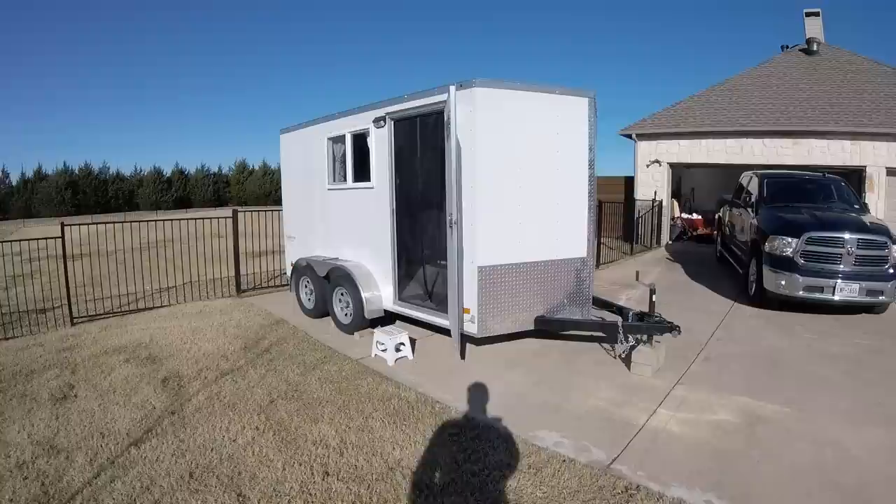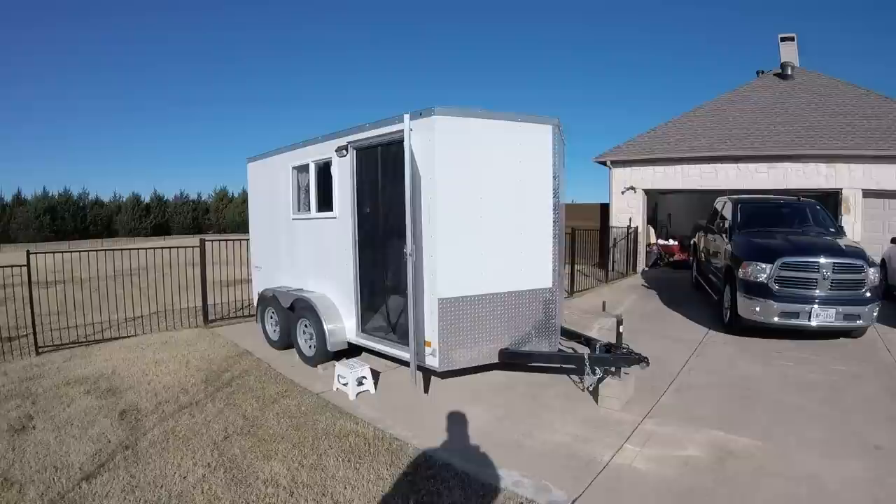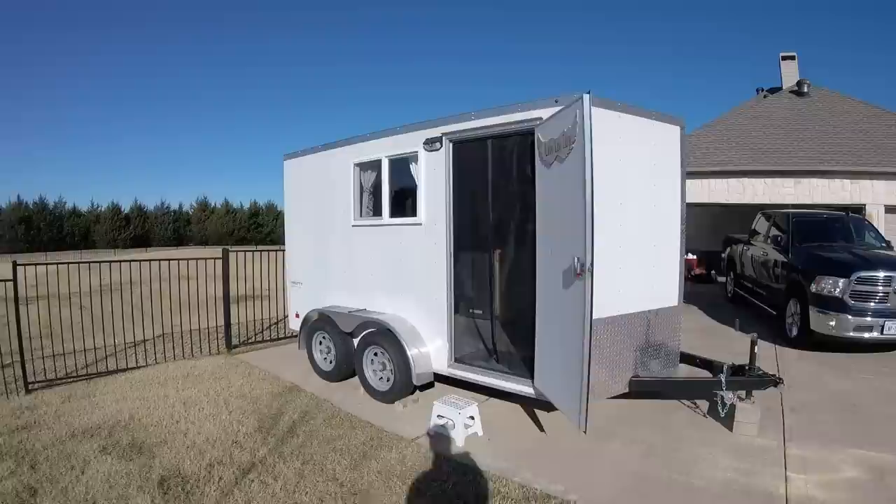Here we have a 7x12 cargo trailer. It's got the tandem axles, has the RV style door on the side, it's got a 6'6" interior, and the ramp style door on the back.